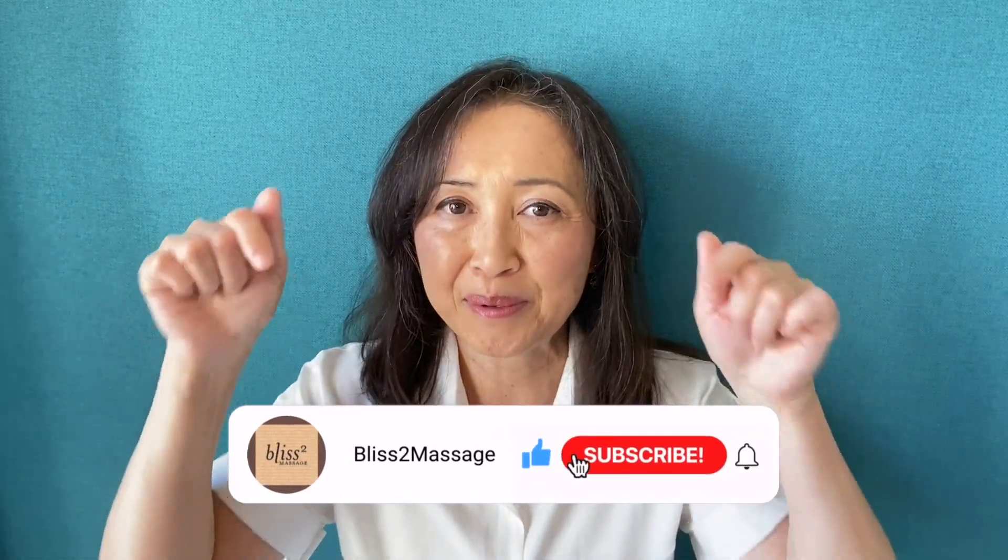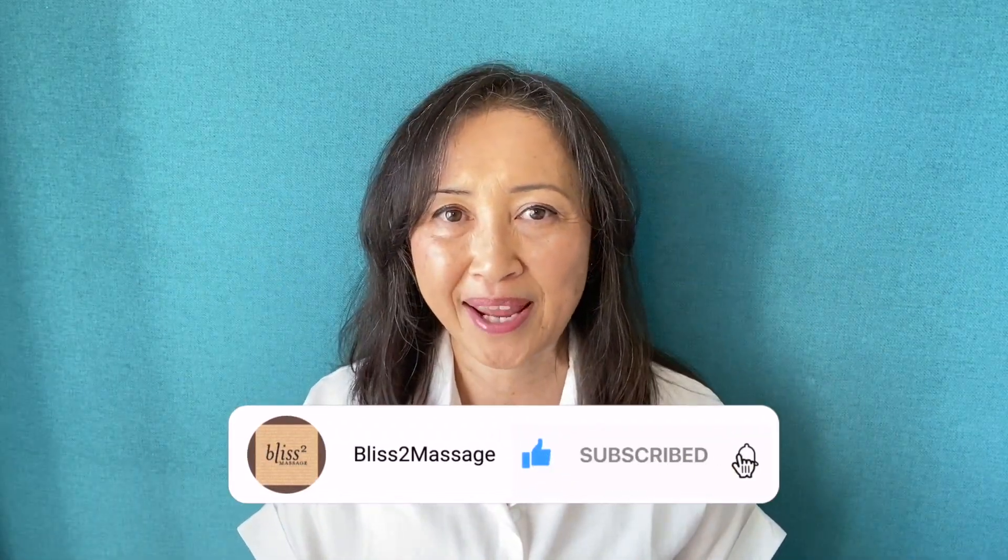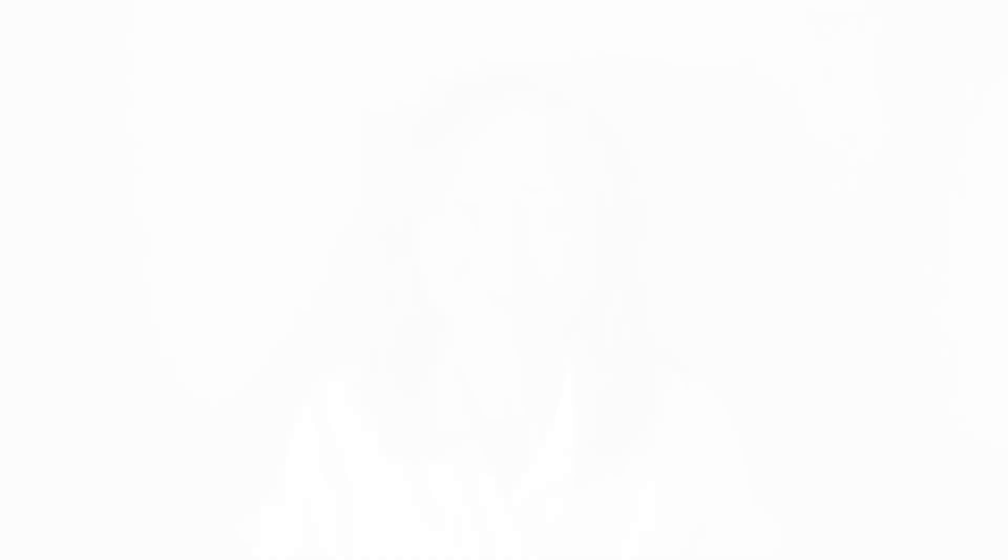But if you insist on using your thumbs to massage your partner, I have another video on different techniques using your thumbs. I will put the link here and below. I will see you back next week. Make it a great week. Feel free to comment below, and please don't forget to subscribe and click on the notification bell.